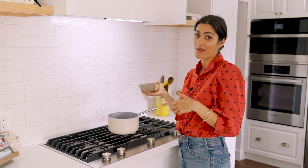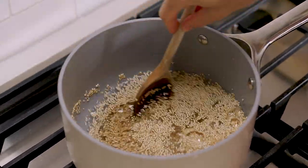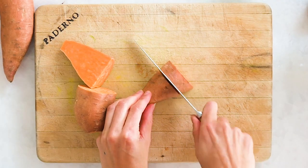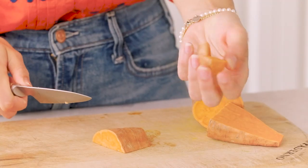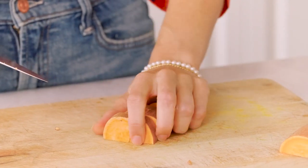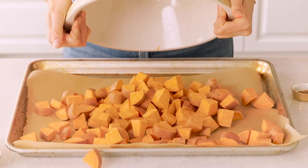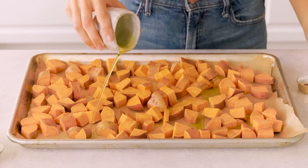We're gonna start by cooking the quinoa, so I'm heading over to my stovetop to get that going. We'll add the quinoa, add the water, and let's get this boiling. Meanwhile, we're gonna start by chopping the sweet potatoes into bite-sized pieces. Okay, the sweet potatoes are done so we're gonna get these onto our baking tray and spice it all up.